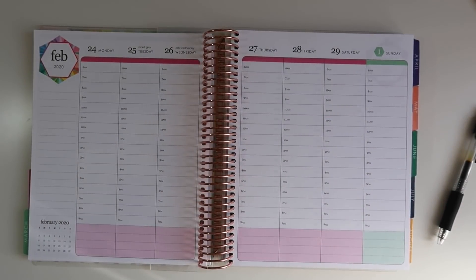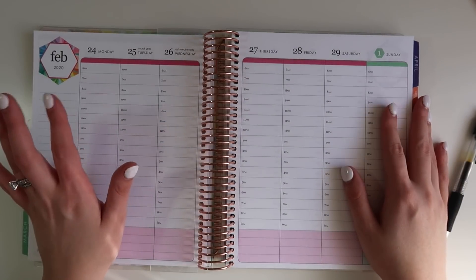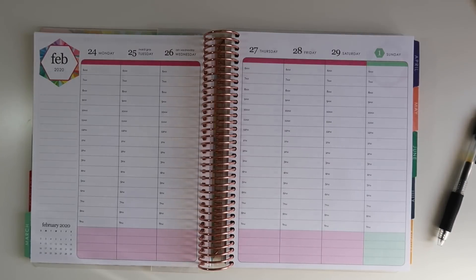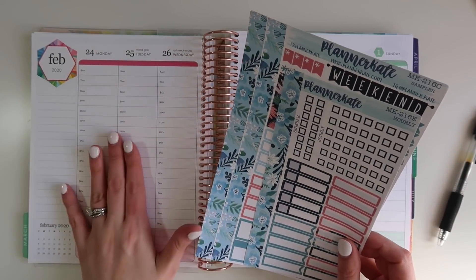Hey guys and welcome back to my channel. Today I'm here to plan for February 24th through March 1st and this week I'm going to be using a planner kit — mini kit 216. I have a couple different sheets that I've been using all ready to go. I recently redid my sticker binder situation.